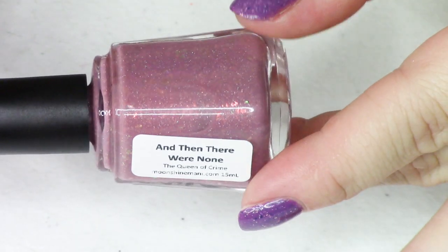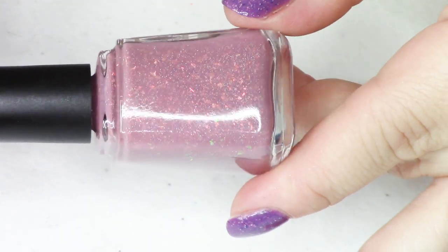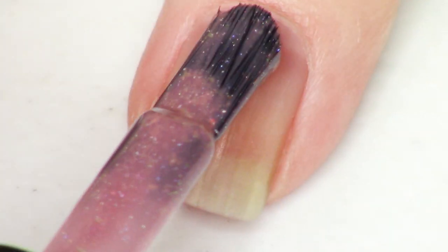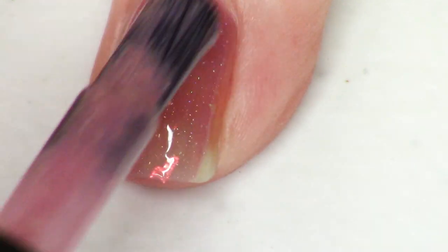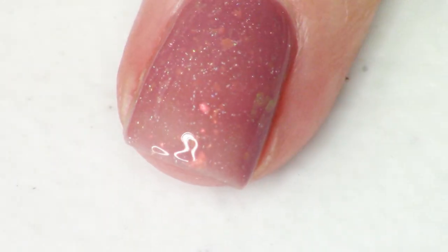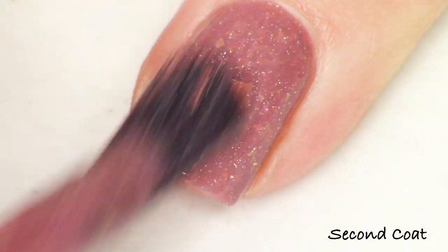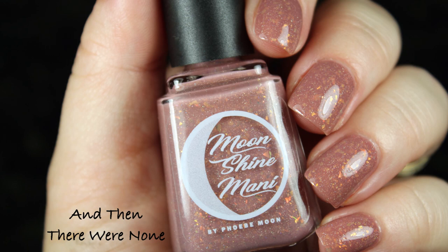The next polish is And Then There Were None. I describe it as a medium rose tan crelly packed with red to gold to green iridescent flakies and delicate micro holographic flakies. You get quite a lot of flakies on the nail built up in two coats. I really love this darker rose tan shade — it's such a beautiful shade to wear, and all of these colors are complementary to a lot of skin tones. We did two easy coats of this beautiful bouncy crelly.